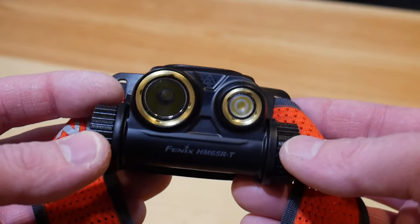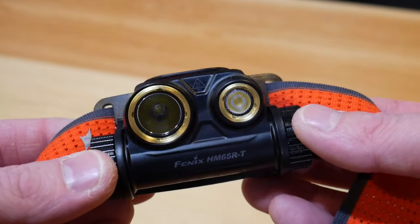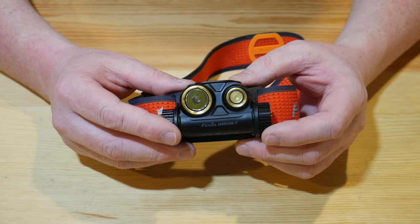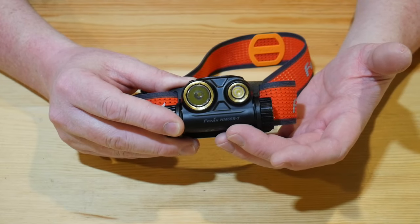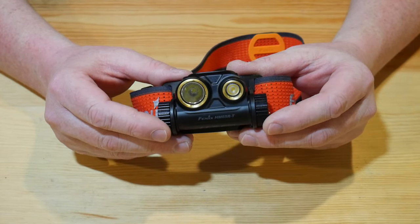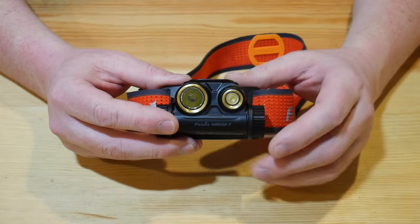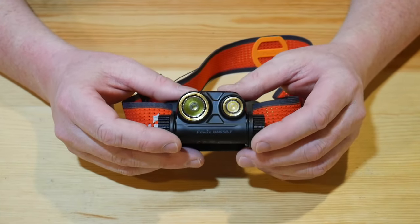This is made out of magnesium alloy — it's 30% lighter than aluminum alloy. So even though it is an 18650-powered headlamp, it is a lot lighter, coming in at 3.21 ounces without the battery. It does have a 3500 milliamp rechargeable 18650 that comes with it, and it's also USB-C rechargeable, so it charges in less than three hours. Right off the bat, just the form of the light itself is awesome.